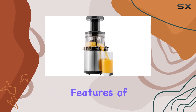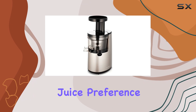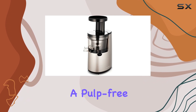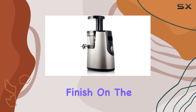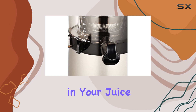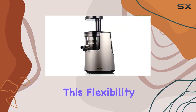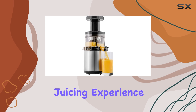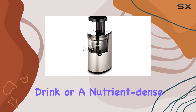One of the standout features of the Hurom Elite is its two strainers that cater to your personal juice preference. If you enjoy a pulp-free experience, the finer strainer is perfect for that smooth finish. On the other hand, if you're a fan of smoothies or prefer a bit of texture in your juice, the coarse strainer allows for more pulp to be included. This flexibility means you can tailor your juicing experience to suit your taste, whether it's a refreshing drink or a nutrient-dense smoothie.